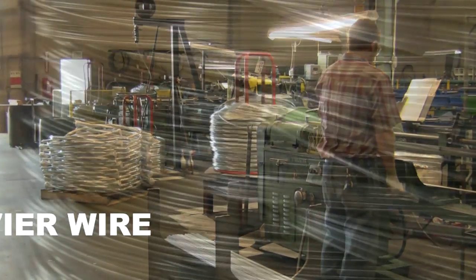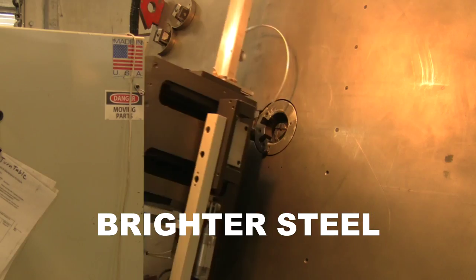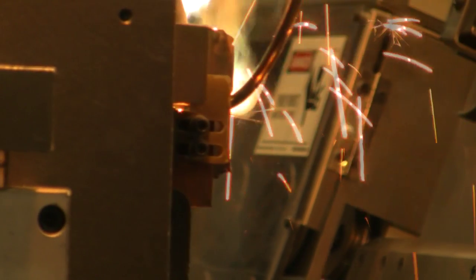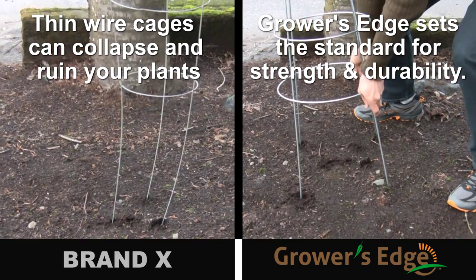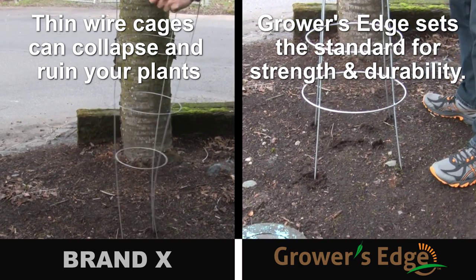We start with heavier domestically sourced galvanized wire that's stronger and brighter than overseas materials. From there, we use a custom-made CNC bending and welding machine to form and weld the hoops. The combination of heavier wire and the type of weld we use results in a stronger, longer-lasting tomato cage that's uniquely Grower's Edge.